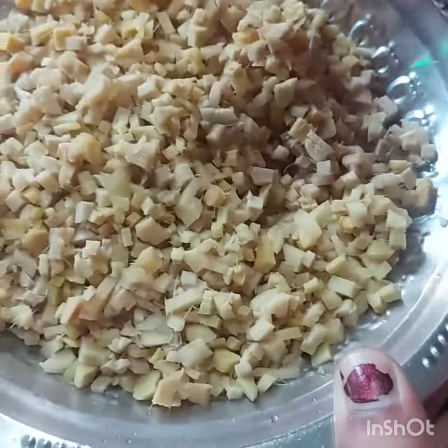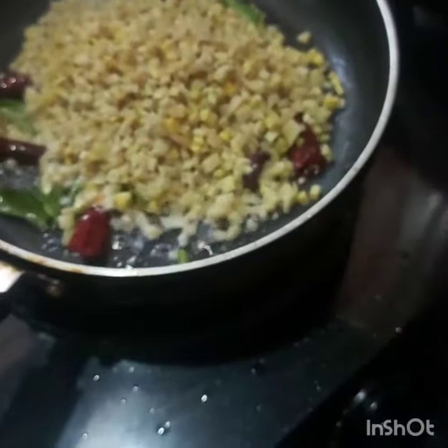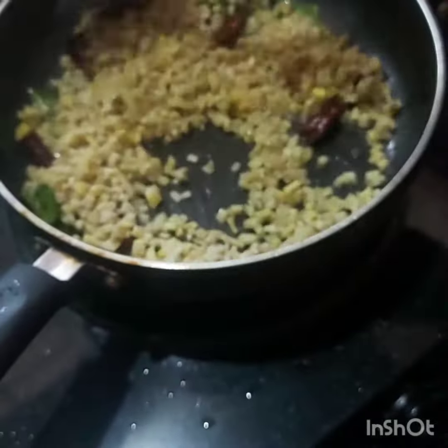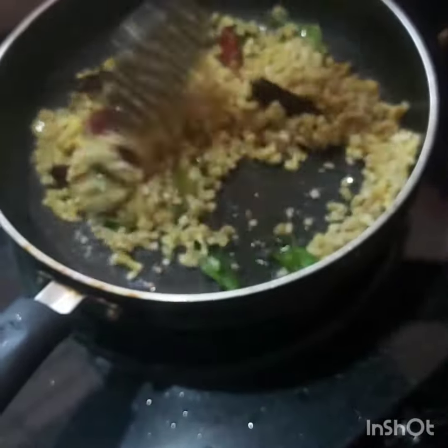We add the dough to the dough and the dough is ready. It is ready to fry the dough.